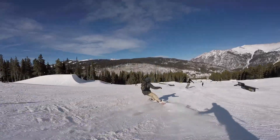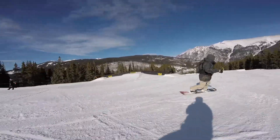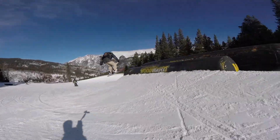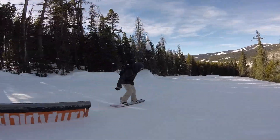For a cambered board, the Frank April butters well and didn't feel catchy at all. It also feels solid on jumps and this board is great for rails, which you'd expect. The Westmark Frank April would be great for park or street riding and some all-mountain ripping. I really loved the pop and feeling of this board on rails.